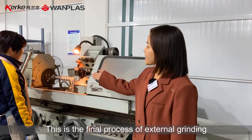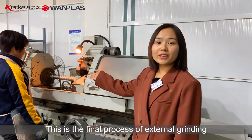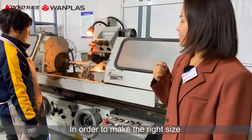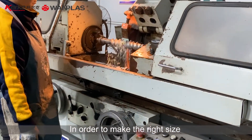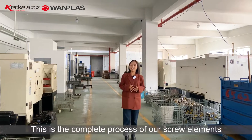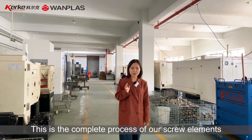This is the final process of external grinding in order to make the right size. And this is the complete process of our screw elements.